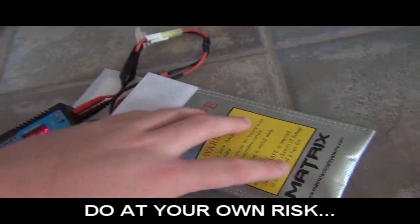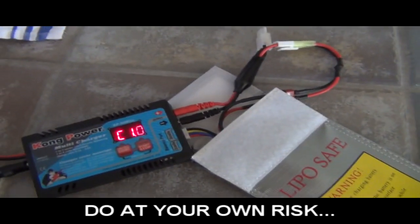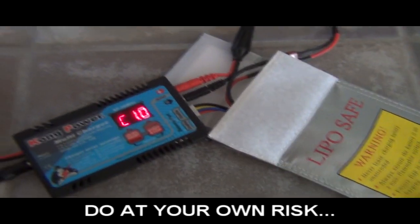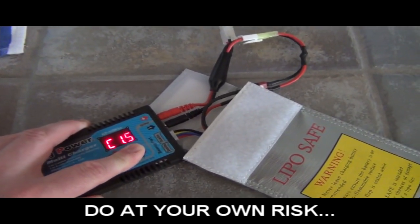This lipo safe bag is one of the few things I own matrix-wise, just in case anybody wants to make a comment about that. I'm just going to go ahead and try to charge it, which I'm pretty sure is not going to work.